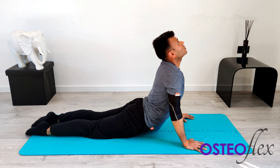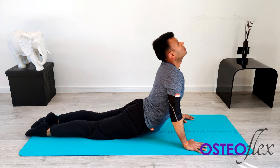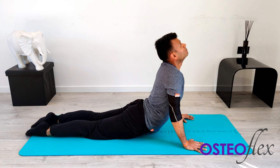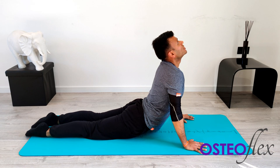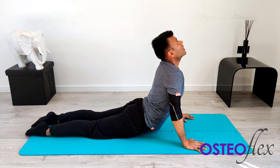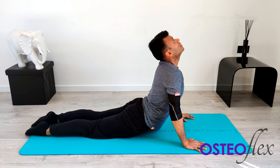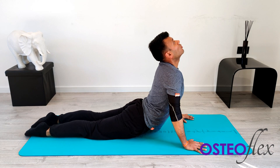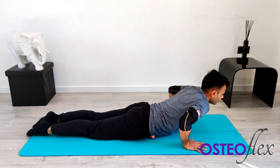Keep holding that stretch. Breathe out. Take a deep breath in — deep into the stomach and feel the stretch. Feel yourself pulling. Try and look up as high as you can, try and force yourself there. Five, four, three, two, one. Breathe out. Lower yourself down.